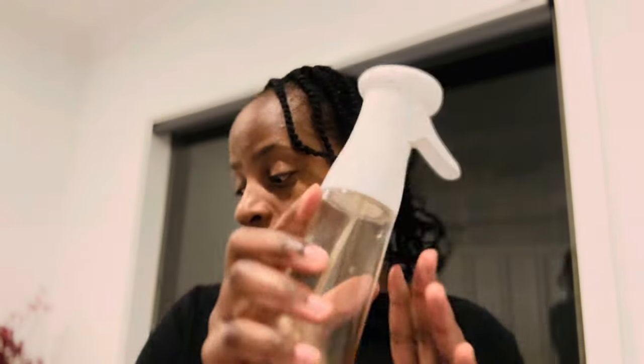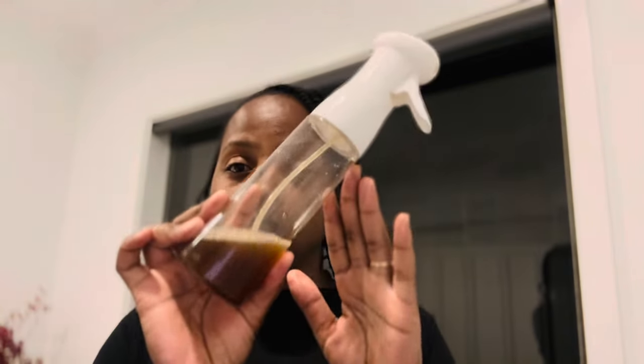This is going to help you grow your hair a bit faster, but you're only supposed to do this once a week. If you want to see how to make this coffee spray, I'll leave a video in the description box below. Take your coffee spray and just spray it on the scalp.